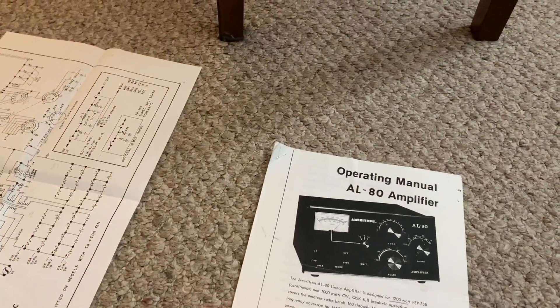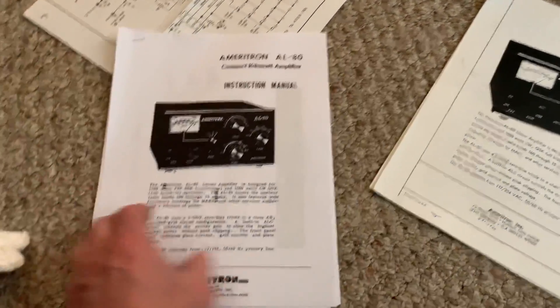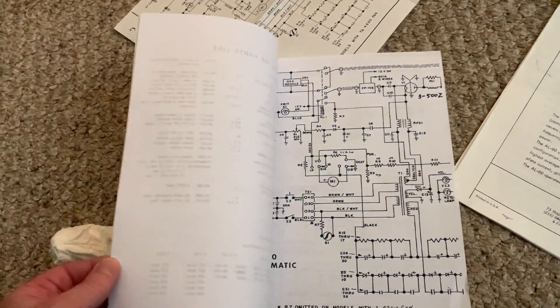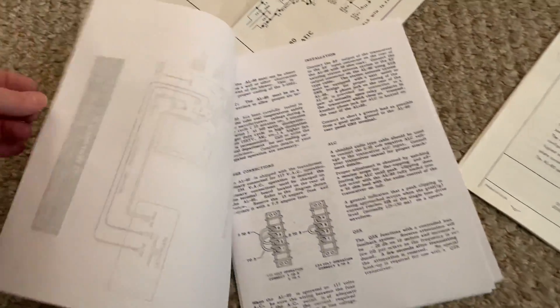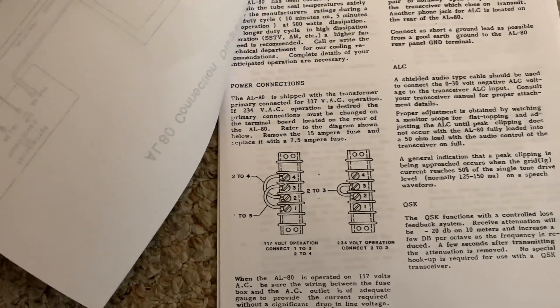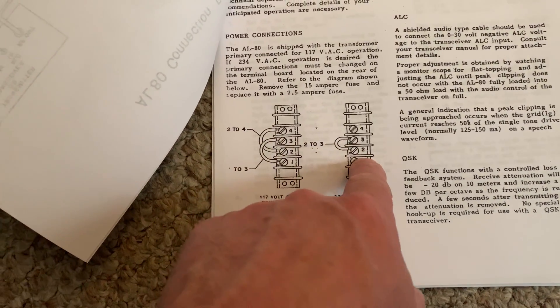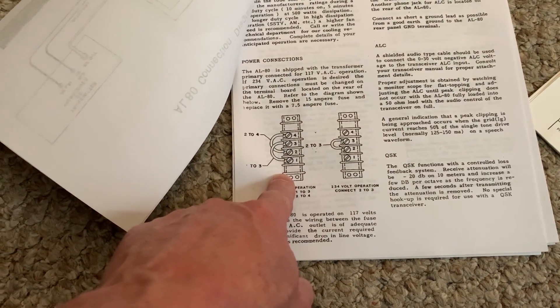All his notes are here. There's the original manual for it plus the newer one you can download on the web — they also included a copy of that too. Both have notes in them. To wire it up for 110, there's a plate on the back you take off with two screws. He had it for 220, and you just add two jumpers to fix it and make it work on 110 again.